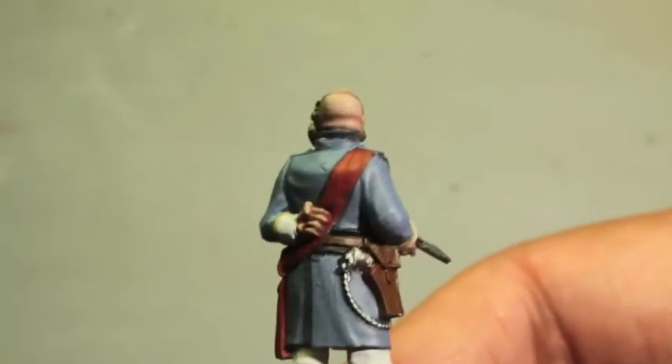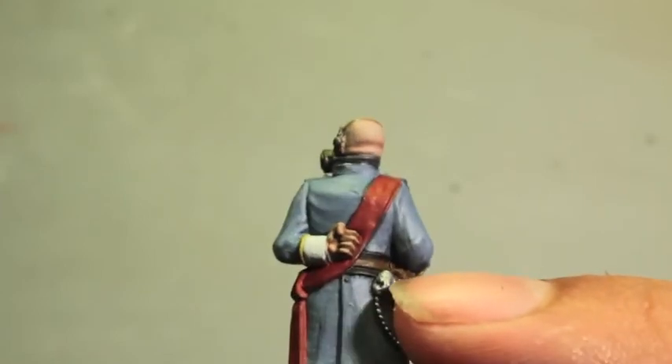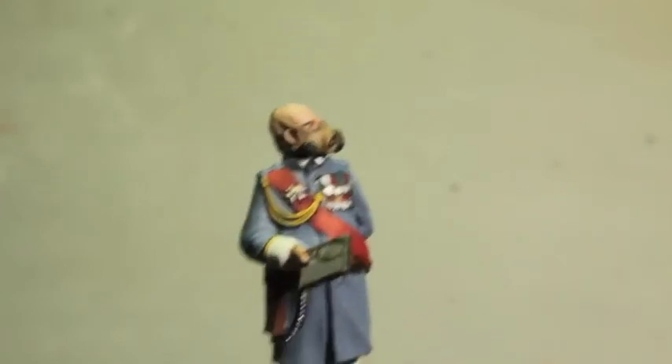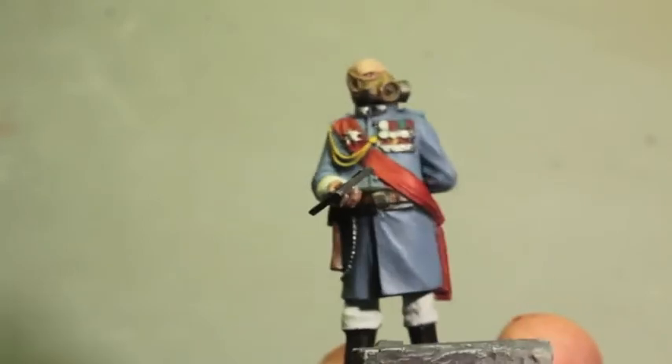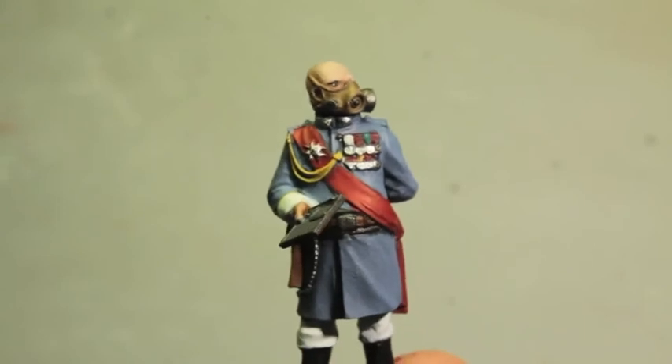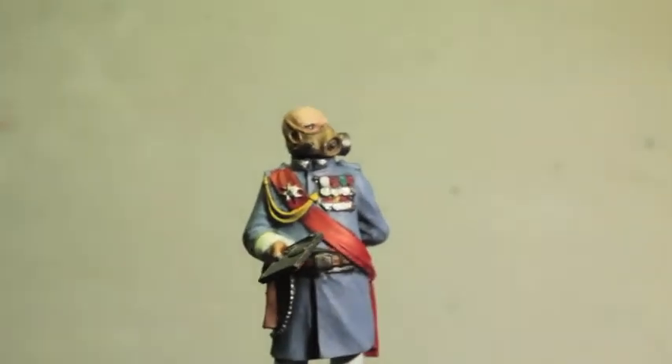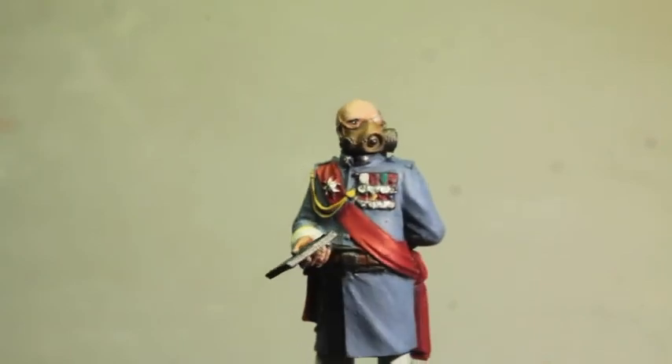Beautiful — I love this. The fob connecting the bottom of the bolt pistol to his belt, I think that is just the coolest thing. The data slate I haven't started on yet, but other than that, yeah — work in progress. He should be done hopefully in the next day or so, so I'll show you guys what that looks like when we get there. Thanks for watching.